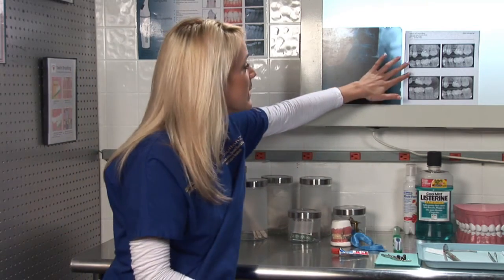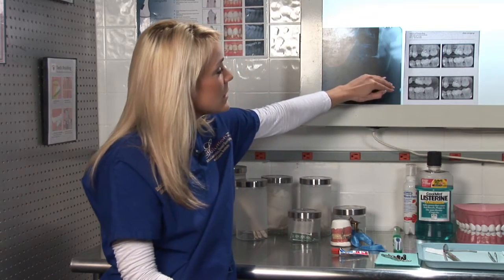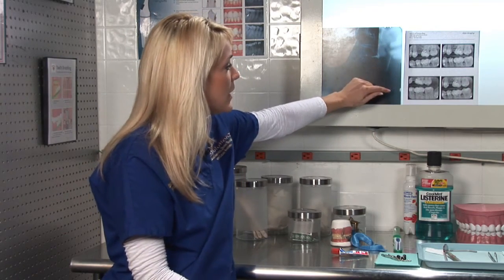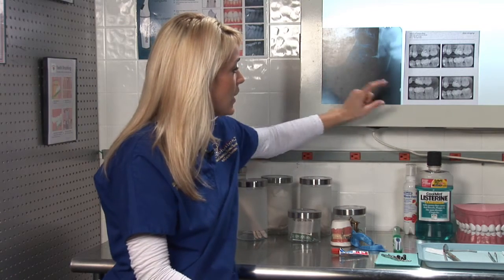Bite wing x-rays — if you take a look over here — they're a series. They usually come in a set of two or in a set of four, and they're great films to take in order to determine if you have any cavities in between your teeth.